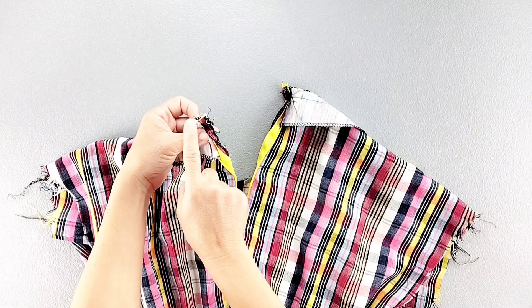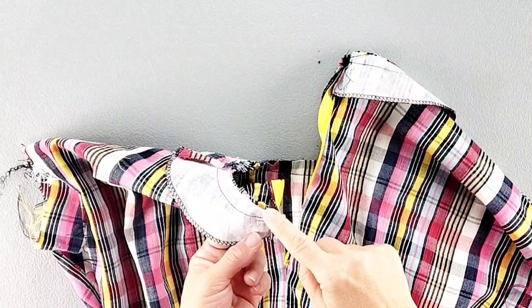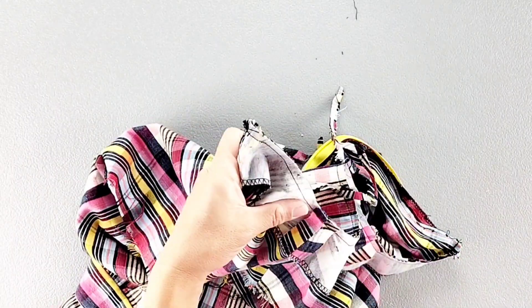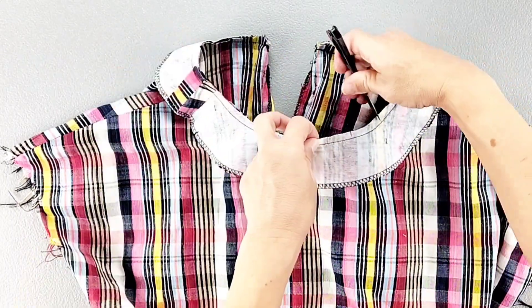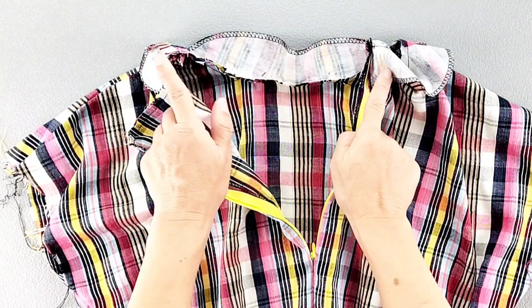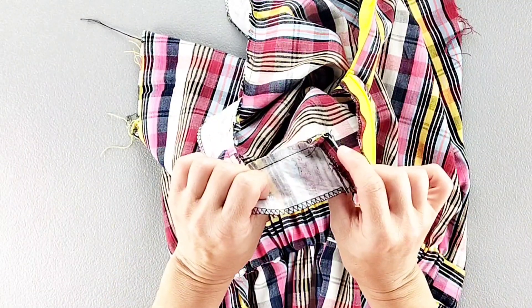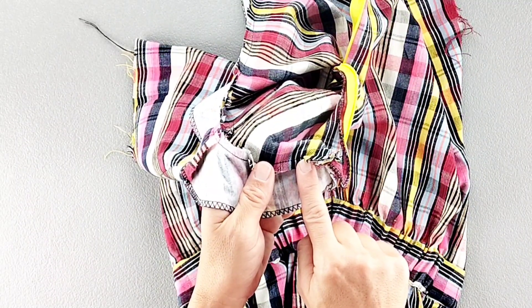Now we're going to trim those corners at the top of the zipper, then continue trimming that seam allowance all the way around. Also clip into the curves of the neckline to the stitching line, but not beyond. Now we're going to press that facing up and away from the dress, and then we're going to understitch. We're going to sew this seam allowance to the facing from one edge all the way to the other, stitching close to that original seam line. Once you approach the corners where the zipper is, it will be difficult for your presser foot to sew all the way to the corner, so just understitch as far as you can and backstitch to secure.